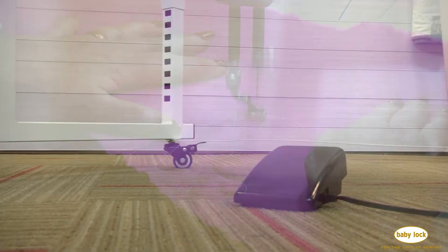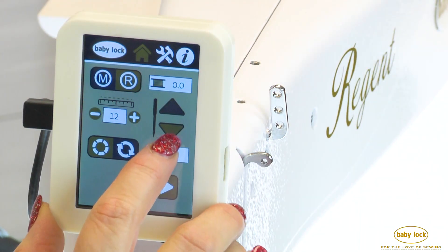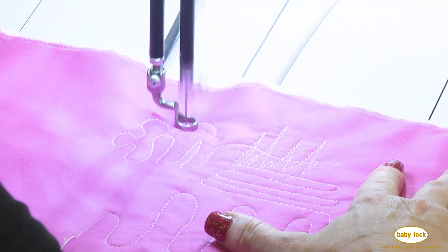Quilt to your heart's content on the machine that gives you options. Stop by your local Baby Lock retailer and see all the features that make the Regent the perfect machine for you.